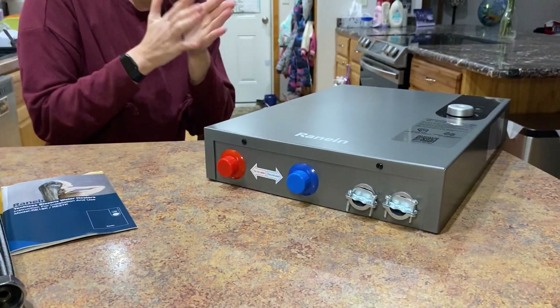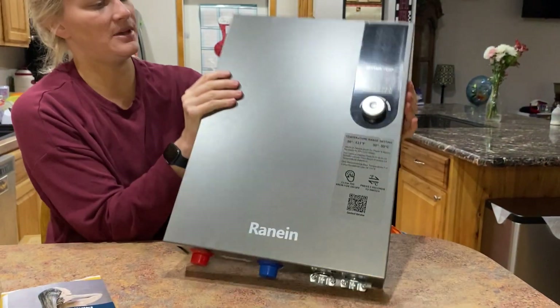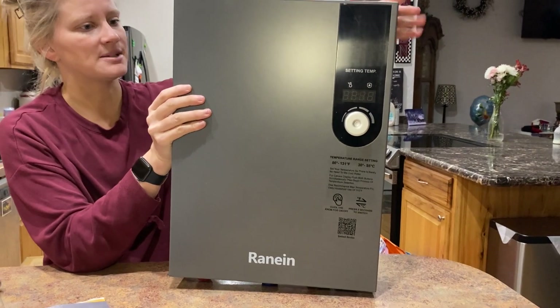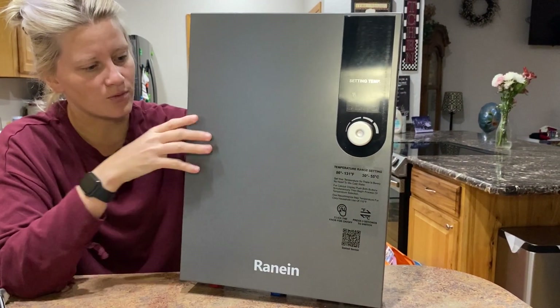This will take 240 amp breakers in your circuit box, so just be aware of that. But again, that super small size and really, really fast water heating.